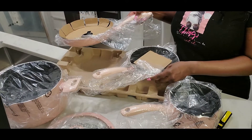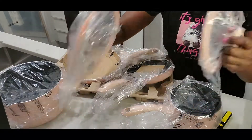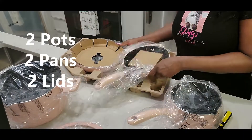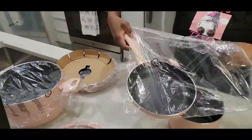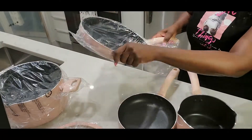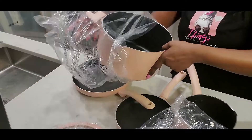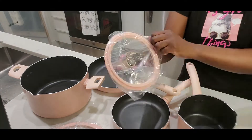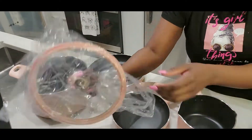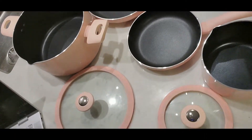I'm trying to figure out what the six pieces are. So I guess it's four — one, two, three, four — and then the two lids make six. Got it! I'm done unpacking the pots and pans.